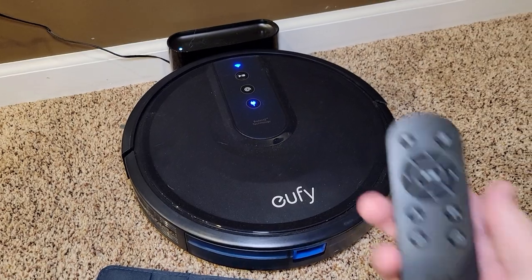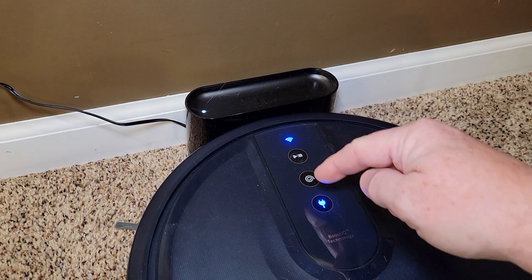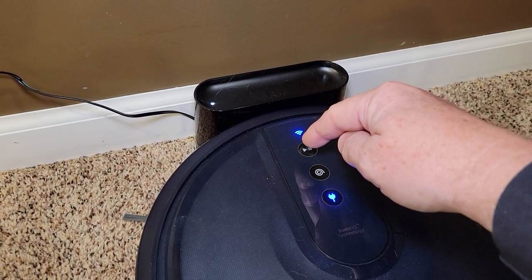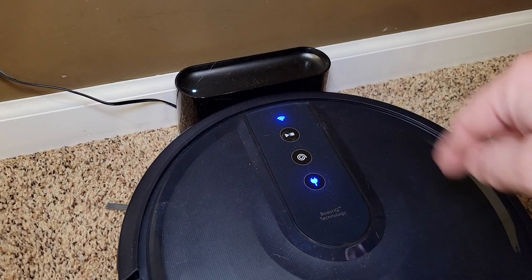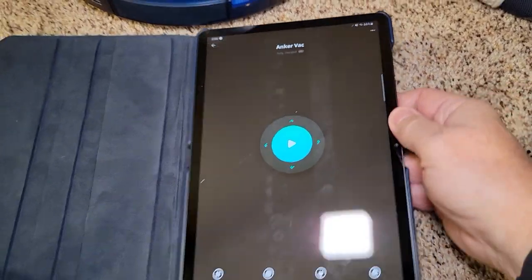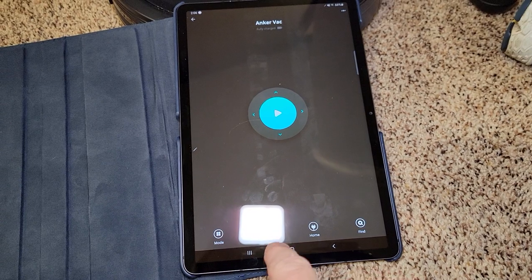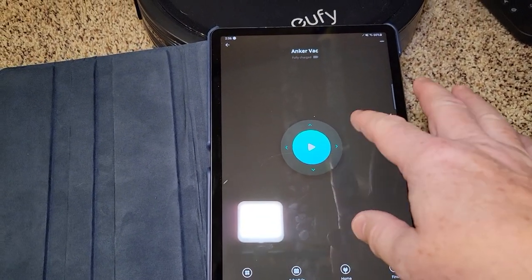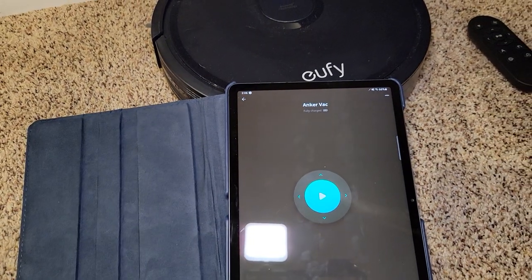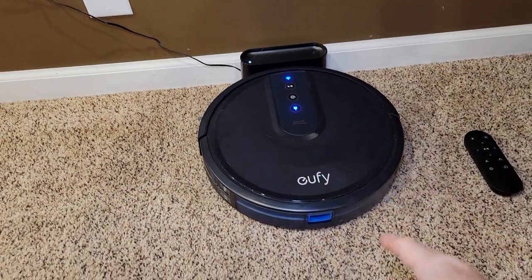There are three ways of controlling this. You've got this remote, which sits up here, and then you've got these top buttons. So if I want to start cleaning right now, I can press that. If I want to do a spot cleaning, I can press that — it just goes in a circle and then returns to the base. It also has a pretty nice Eufy app that I can start, stop, and schedule it with. The app is pretty nice, except I never see where it says battery level, other than fully charged or not charged.